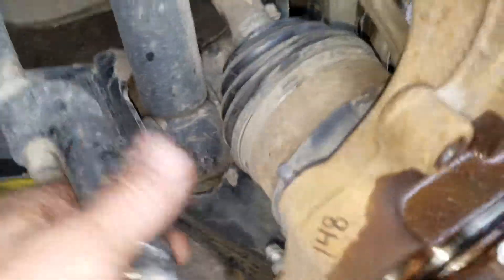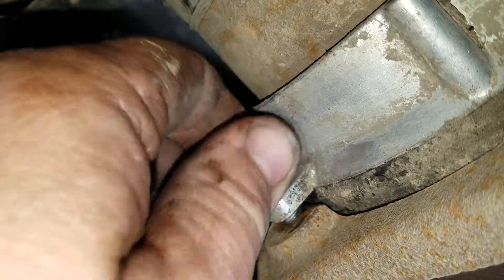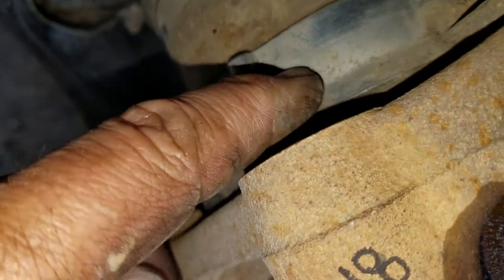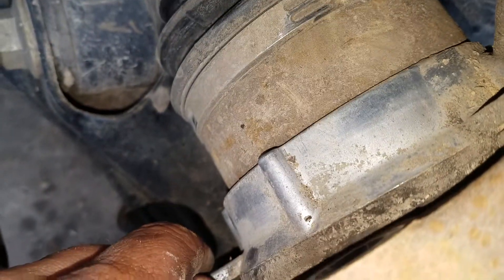You take all this stuff off, you take this 8mm bolt out here — I don't remember what the torque is on that, didn't write it down. But all of those things have Loctite on them, and when you take it apart, you're going to have to clean it up. I'm going to replace this hub here, and I'm going to go ahead and change this guy out too — the actuator, the vacuum actuator for the four wheel drive.